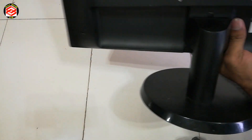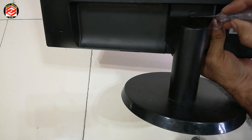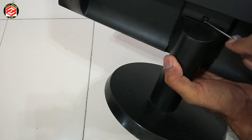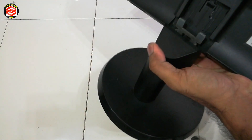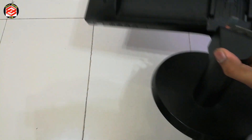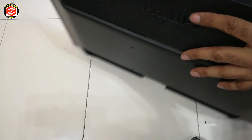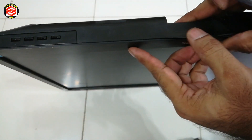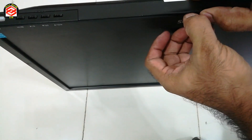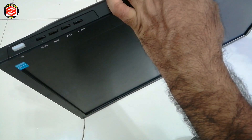First of all we need to open the stand. You can just push up — you can see this lock — push up and then pull out like that, so the stand will come out. Now for opening the case, we just put a thin tool in.